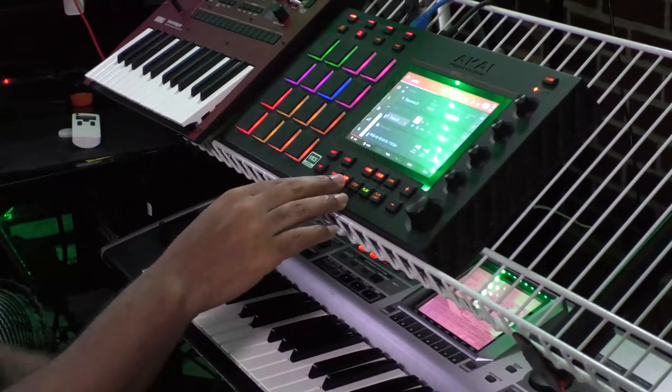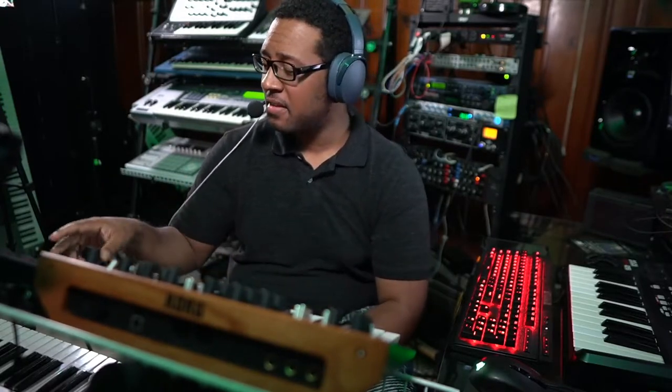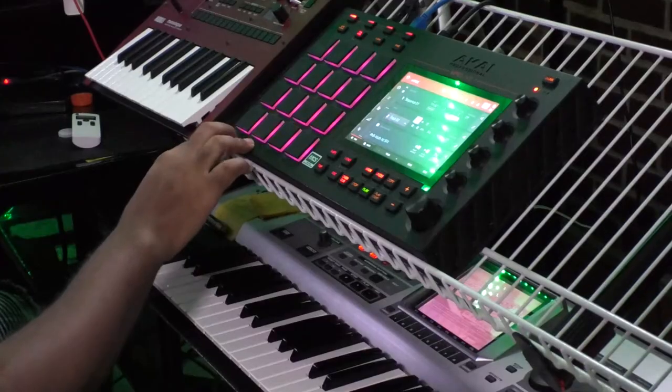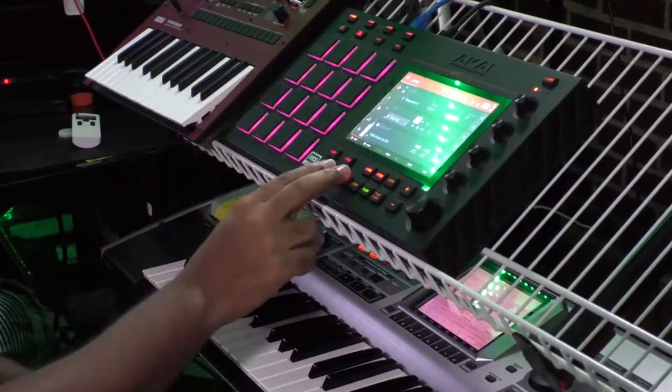We can just add more sounds right there — add some layers just like that. I'm going to add some more sounds, just like this. And we're just going to keep adding sounds — I've got another drum kit and I'll just keep adding layers on top.